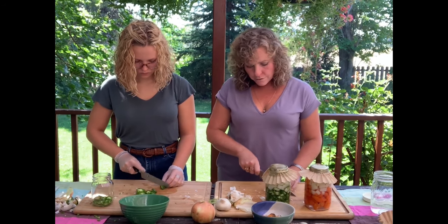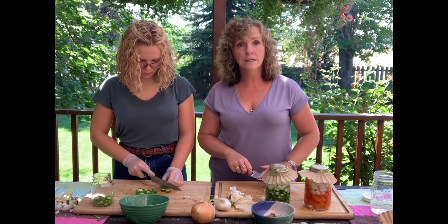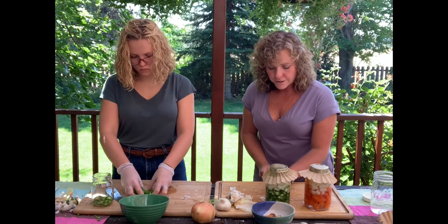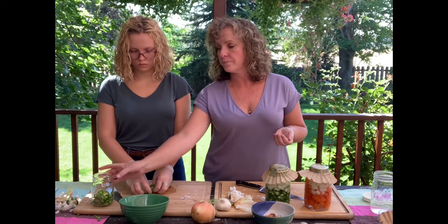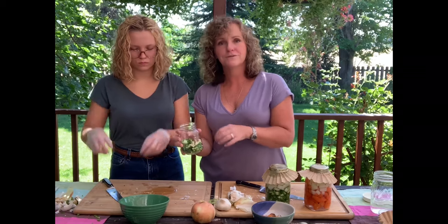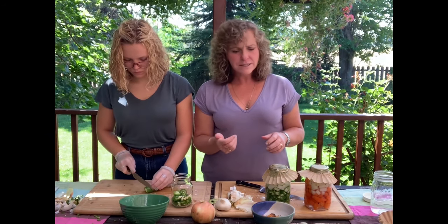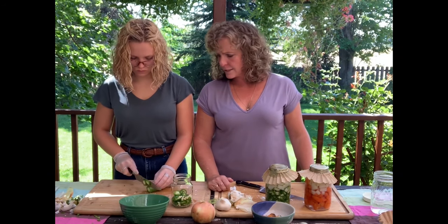Some other fruits that work really well: mango — you can do a mango jalapeno. Another fun thing is you can roast the jalapenos, get them a little charred, and make a charred jalapeno hot sauce. You're really only limited to what you can think of. These are really good recipes.